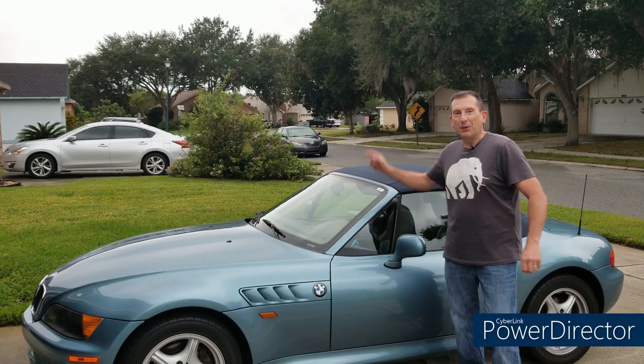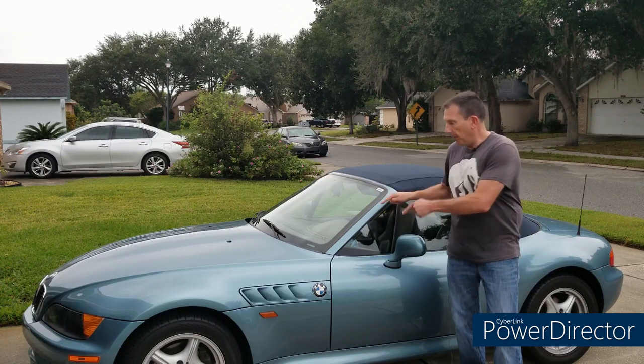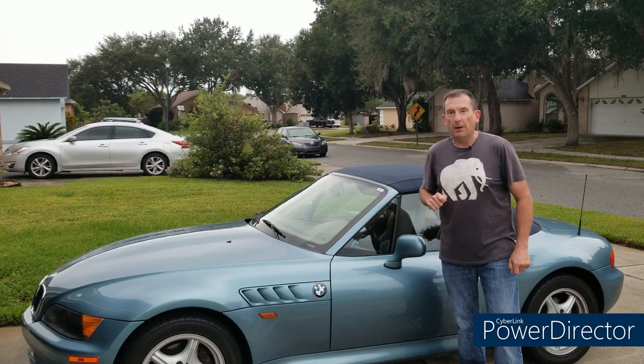Hello happy people and welcome to your Moment of Zed — the YouTube channel dedicated to the most beautiful car in the world, the BMW Z3, or as the folks in the Hebrides Islands call it, the Zed 3. I'm Mark.